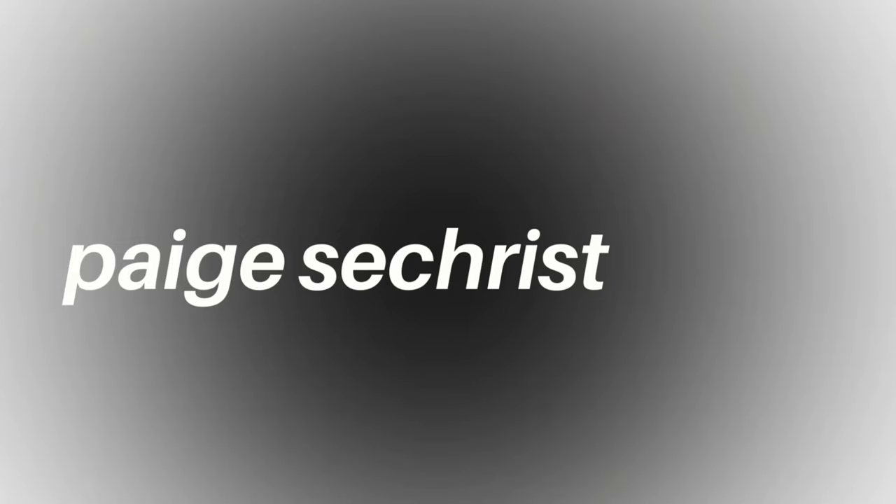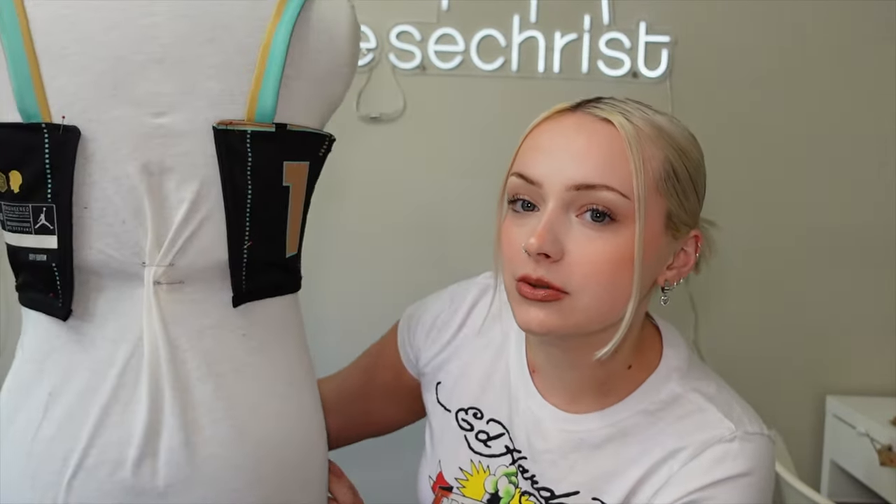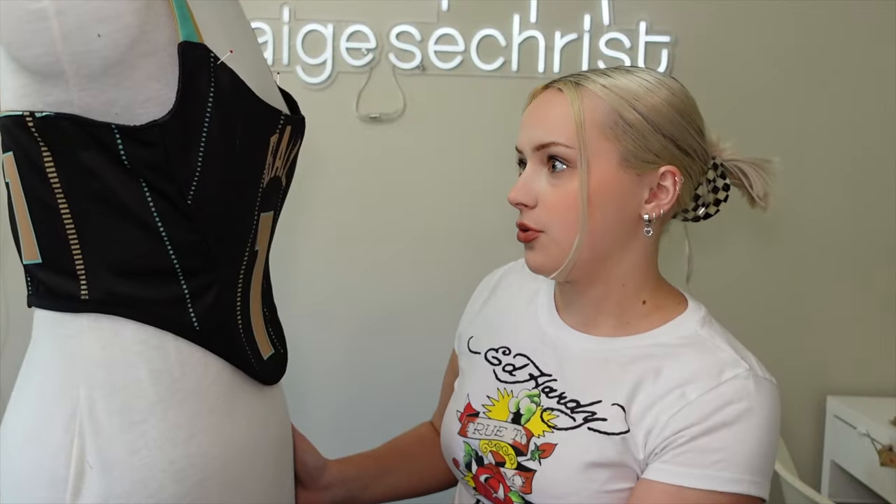What's up guys? So today I'm gonna be making a corset from this jersey. If you can't tell, this is LaMelo Ball's jersey. This corset is actually for his girlfriend, which is pretty cool. I already made her this one, which is really cool.